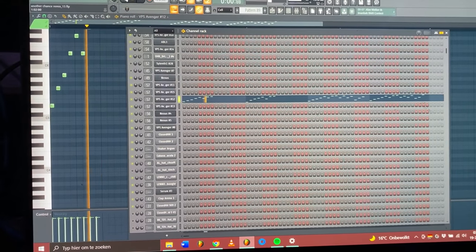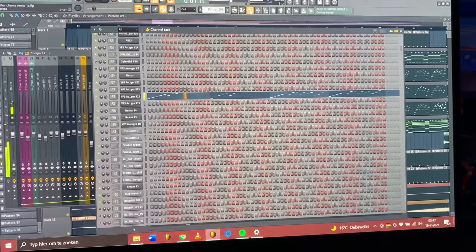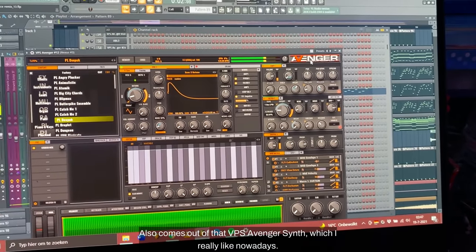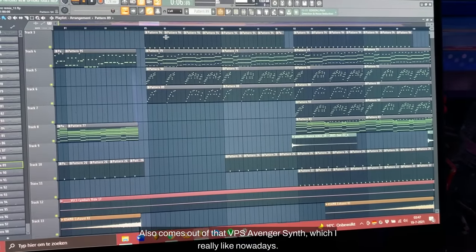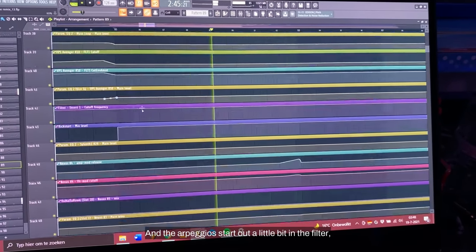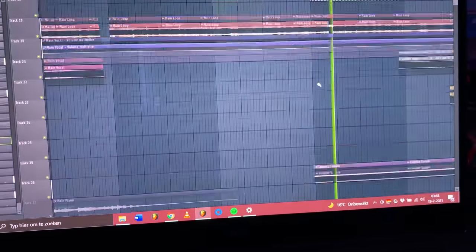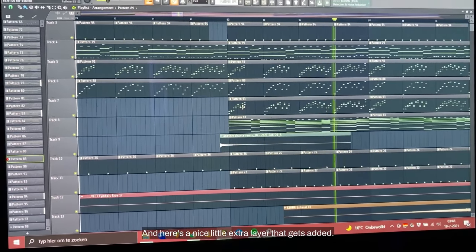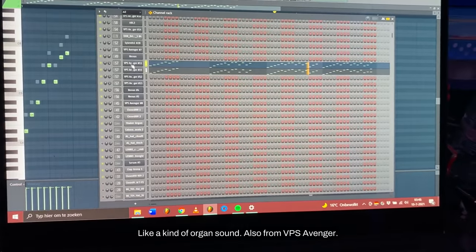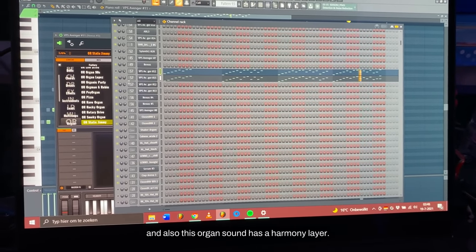There's a nice little plucky sound - not that interesting on its own, just a nice layer, also out of the VPS Avenger synth which I really like nowadays. The arp starts out a little bit in a filter and there's a bunch of automation going on - it opens up the filters. And here's a nice little extra layer that gets added, like a kind of organ sound, also from VPS Avenger. For this organ sound it is like a harmony layer.